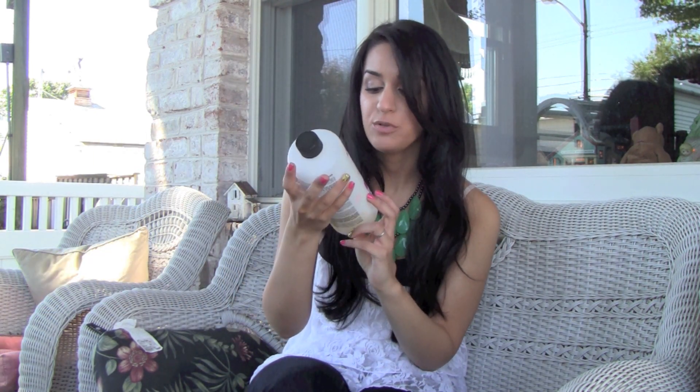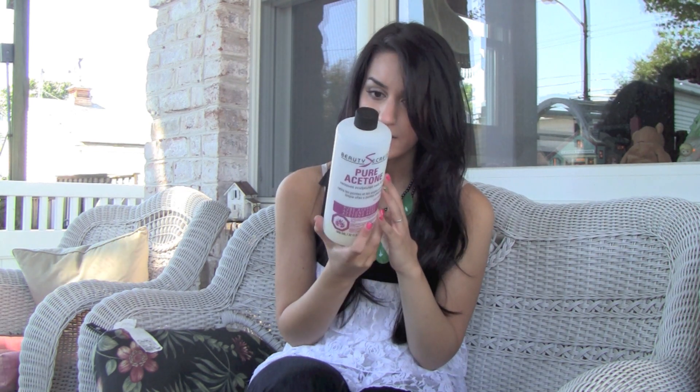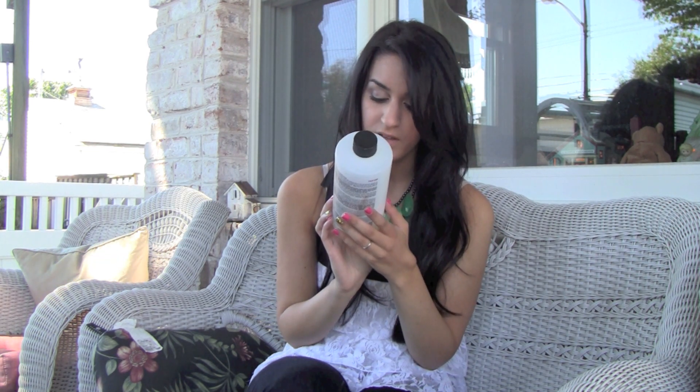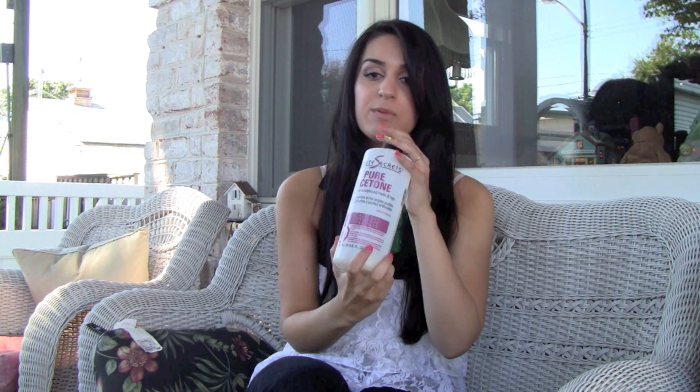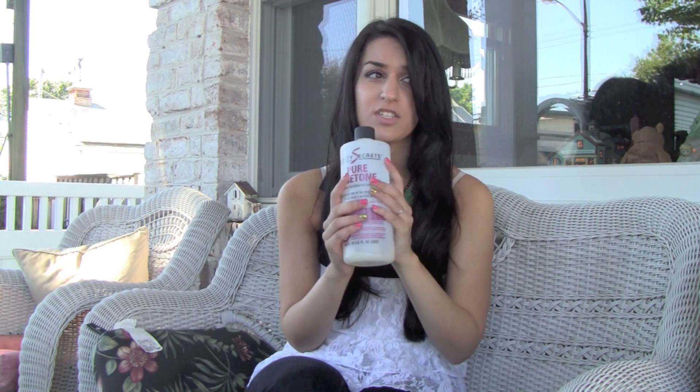The first thing I'm going to show you is the acetone remover that I use, and the one I always get is Pure Acetone by Beauty Secrets. This is a huge bottle that I get from Sally Beauty. If you're a beauty club member at Sally's, you can get it for cheaper. They give you a lot in here — it's a huge, humongous bottle. It just helps get off the polish, especially glitter polish. I never use the non-acetone ones; those do not work for me. You get so much of it, it's hard to run out.